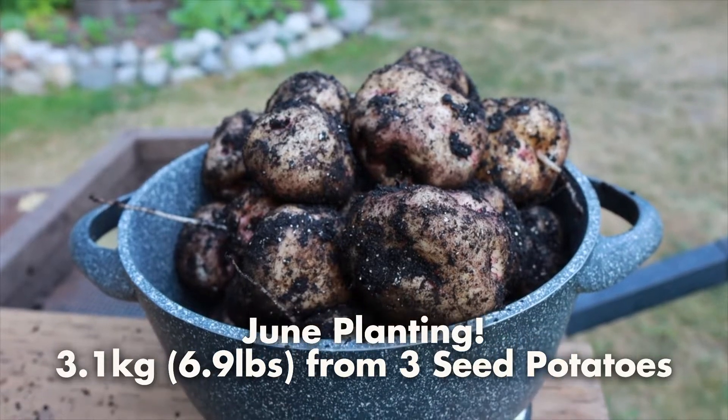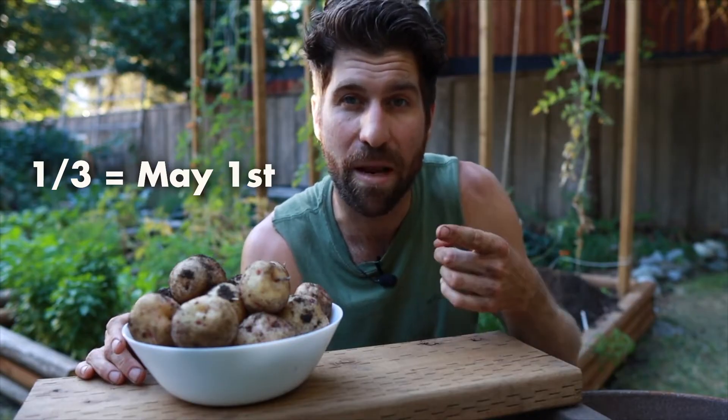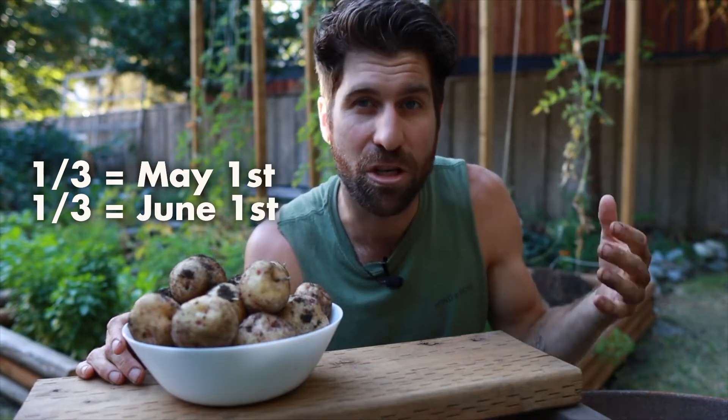All of my great crops have come from planting at the very end of May or around June 1st. Moving forward, I'm going to plant about a third of my crop on May 1st, the next third on June 1st, and the final third on July 1st. That gives me three rounds of harvesting through the season, with all three sets of potatoes indexed against really good, hot, long days — which potatoes absolutely love.